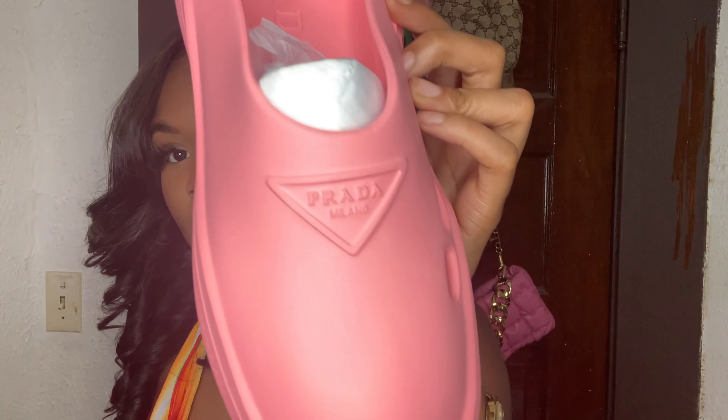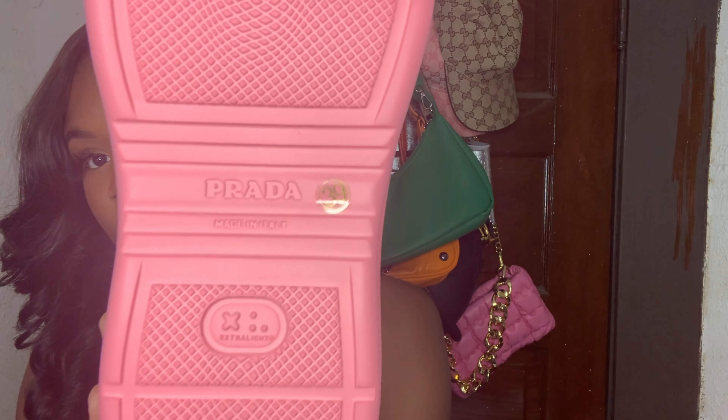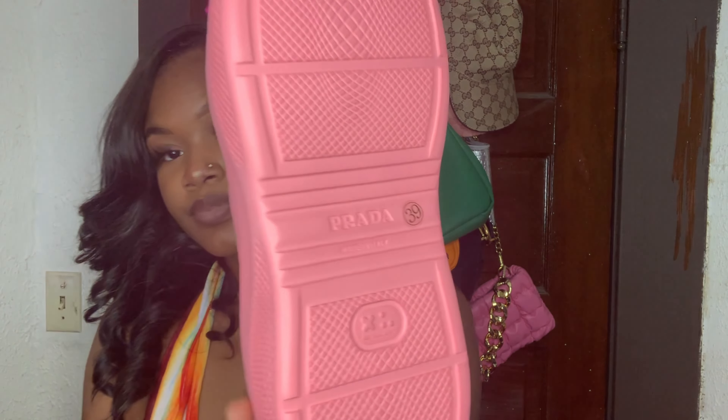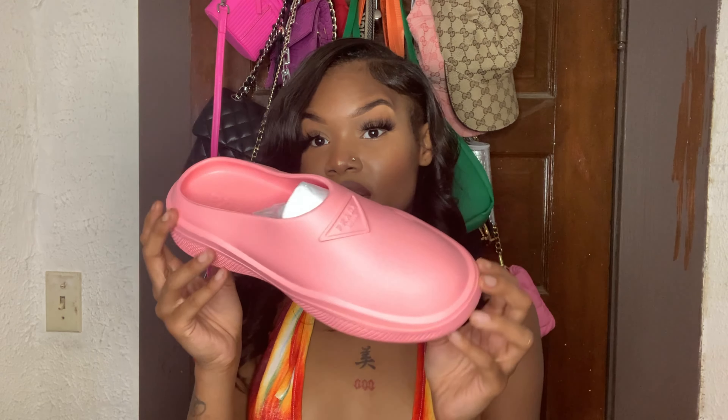It says 'Prada Milano' on the front — definitely cute. This is how the bottom looks. They are lightweight and kind of look like swimming shoes and Crocs mixed together, but they look even better on your feet. They definitely look the part — the girls that get it, get it!